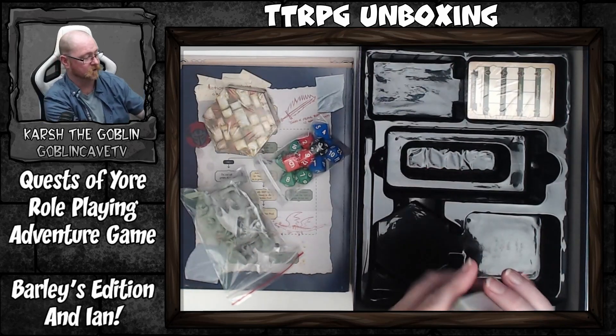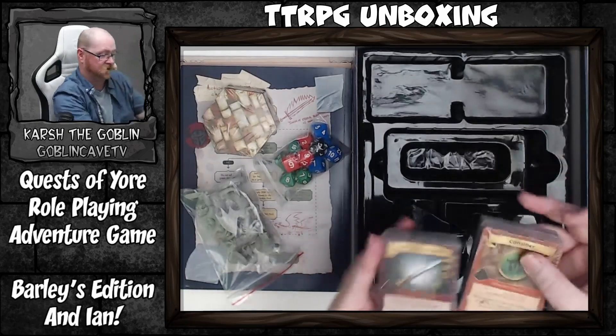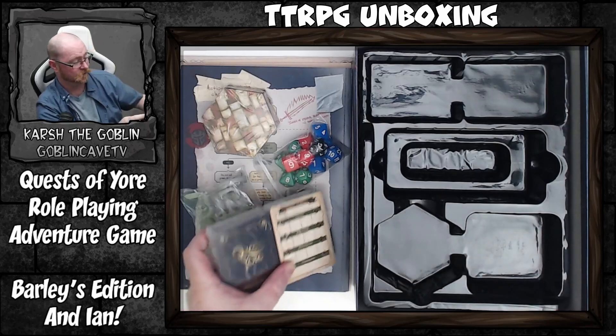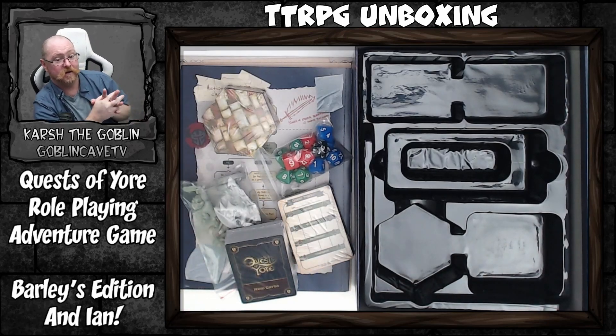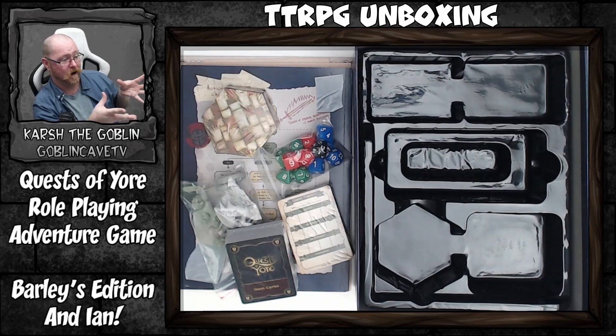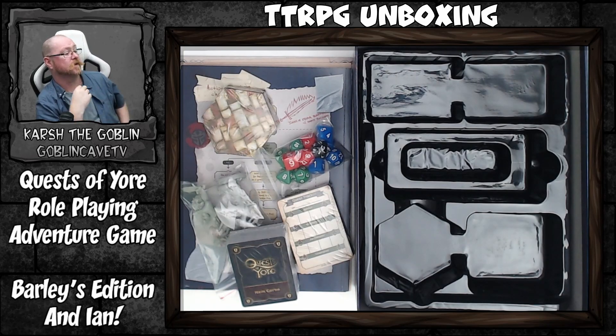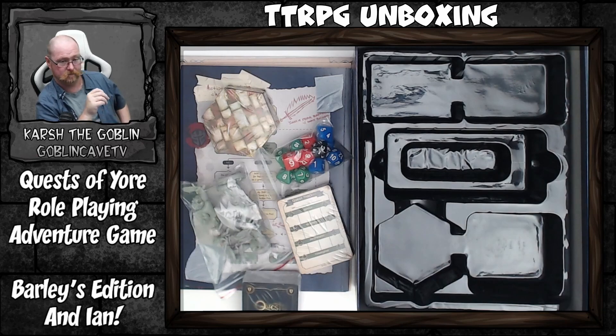We have two card decks with quite a lot of cards. From the table of contents: 81 item cards, 43 power cards, 27 spell cards, 11 ally cards, and one Manticore's Cavern card — I'm not entirely sure what that one does but it sounds pretty cool. That is a lot of cards.